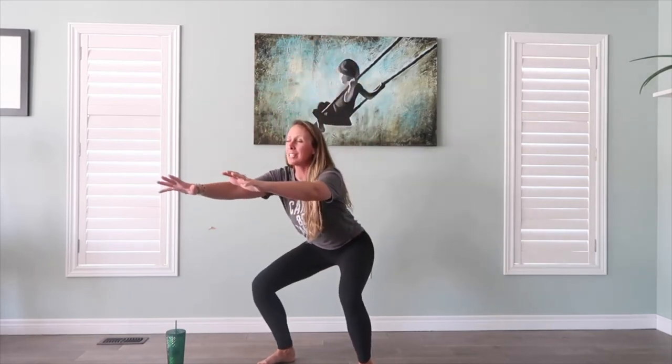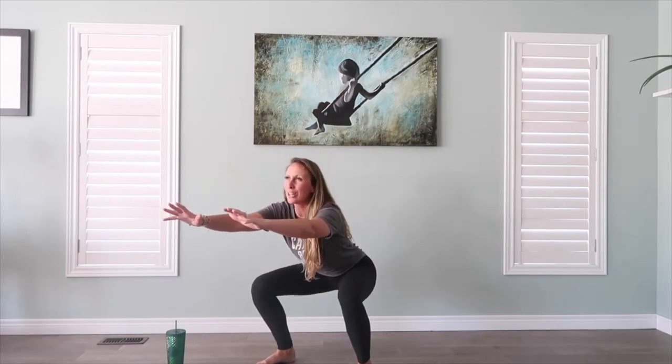We're going to breathe as we sit low, bum back into those heels. Nice big exhale as we lift. Squeeze through the tummy and make sure we squeeze those shoulder blades.